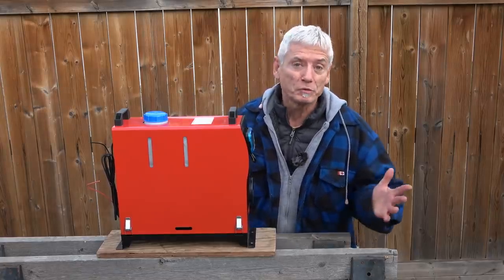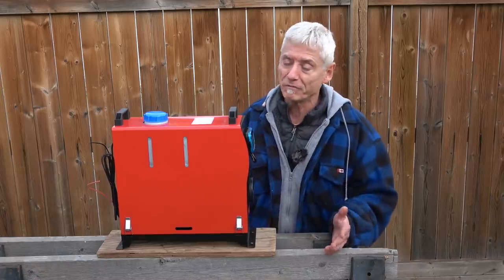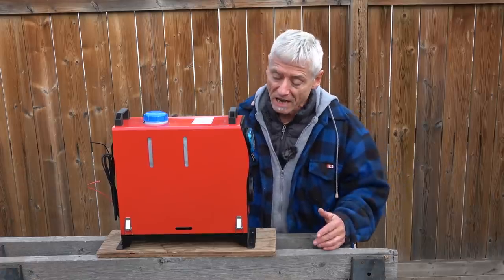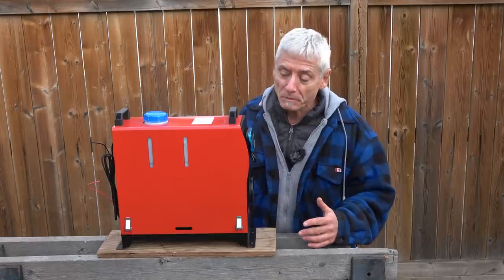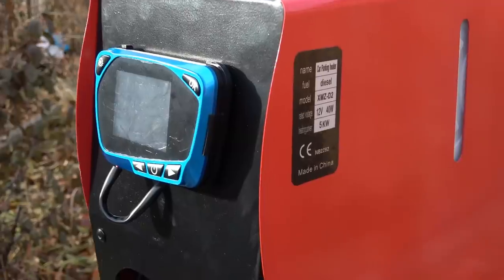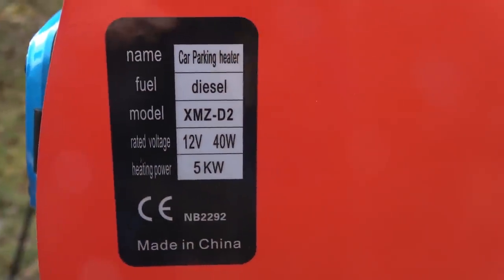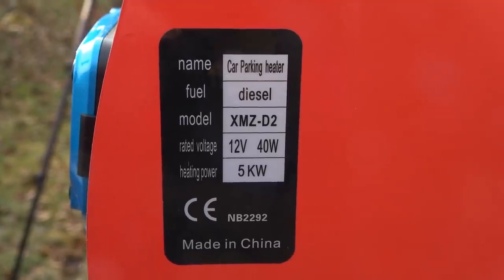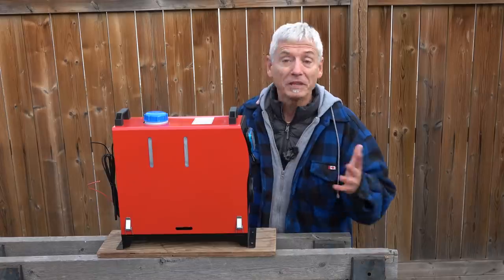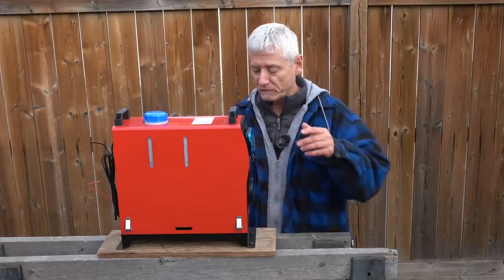I want it to be temporary — I don't want to put holes in the floor and all these other things. I want only a minimal impact on the design of this camper. I wanted something portable and temporary, and that's why I tried this particular heater. Now that I have it out of the box, let's assess exactly what it is. It's an all-in-one diesel heater for heating the inside of a truck and in some cases an RV. It's made in China by a company called Happy Buy — specifically a 5 kilowatt car parking heater, model XMZ D2.